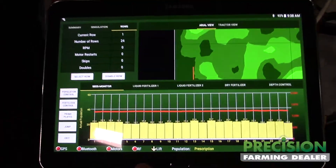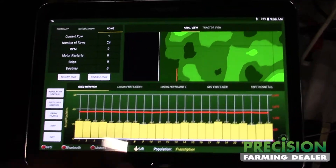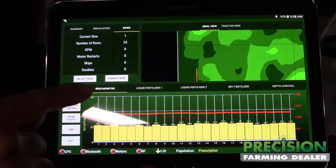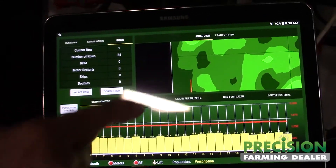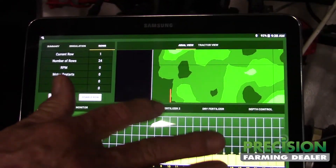Right here is your shape files, and as you're planting your applied maps will be over that. If we go on down here, this is our monitoring seed. If we're monitoring fertilizer it's going to show your gallons, showing what each row is doing.